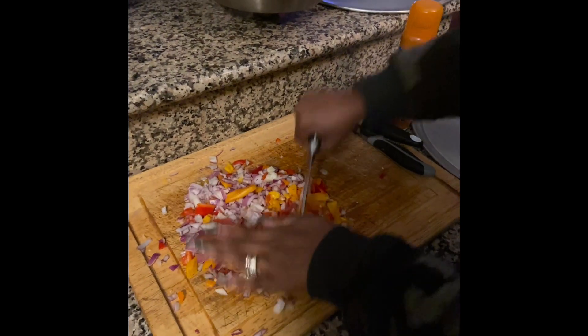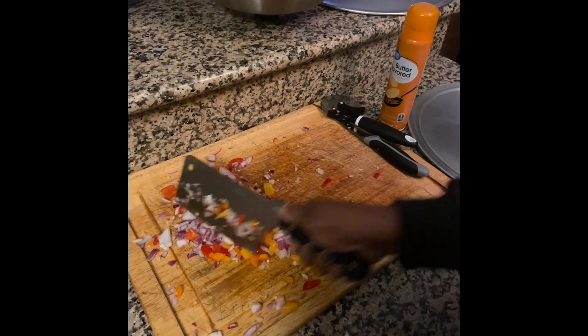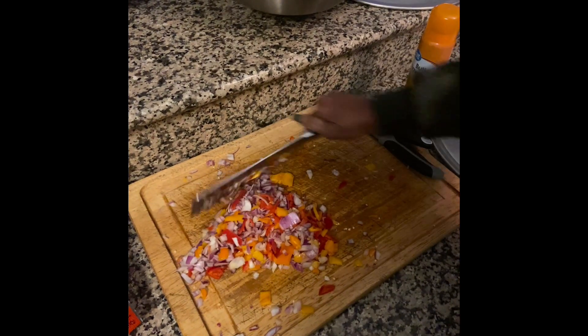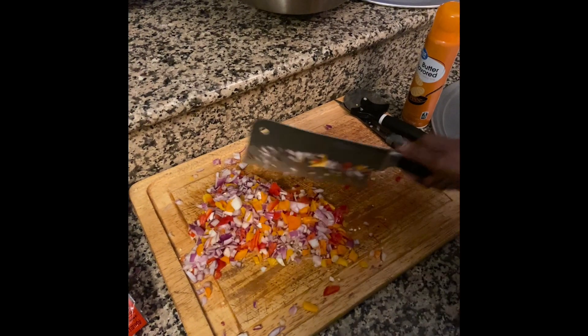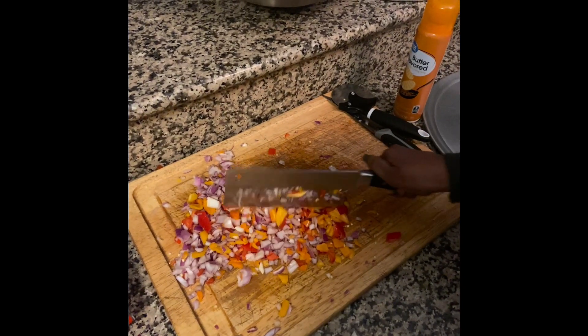Chopping up all my good old veggies. All made with love — this is our love pizza. We do love to chop up our red onions, our yellow peppers, orange peppers, red peppers, all in there. Okay, we're ready for the grill.